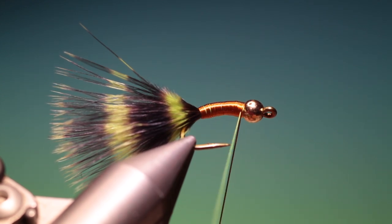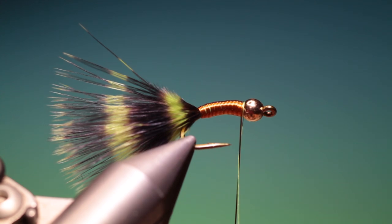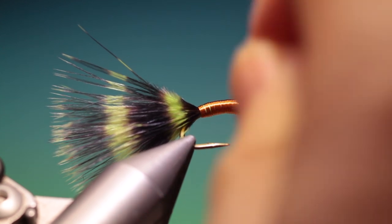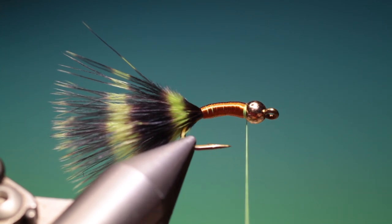And we can tie that off. Our whip finisher — put one in there.